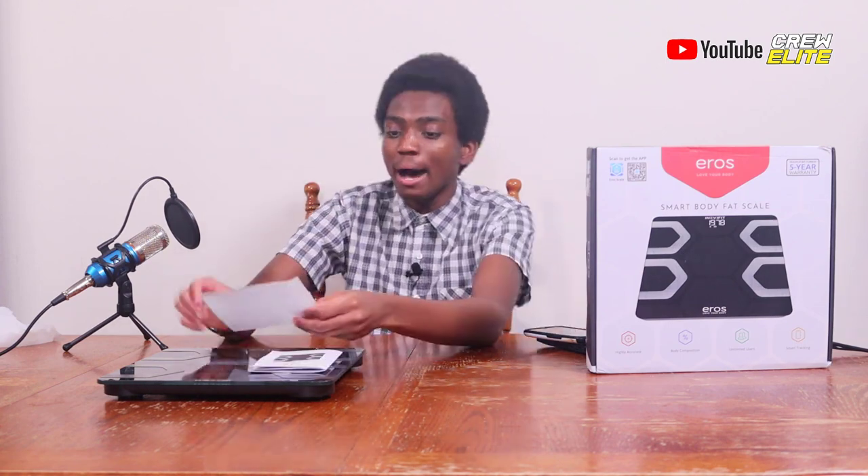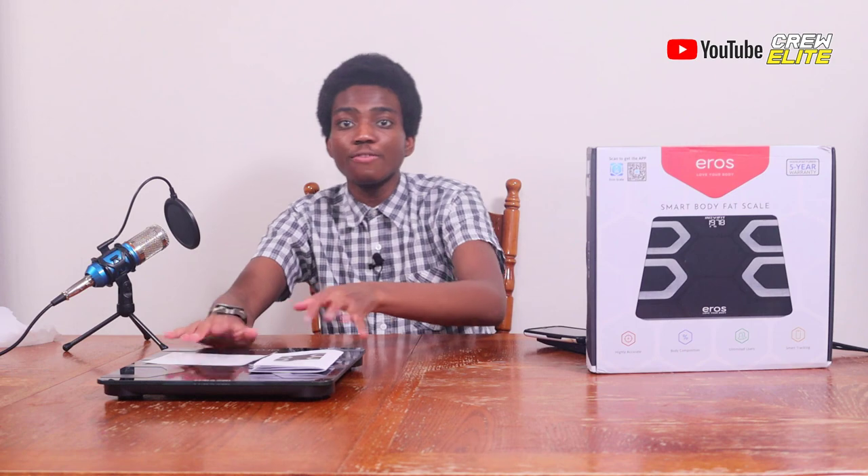We're going to test out the application and see if all those features can actually be computed. If they can, let me just say that this Body Fat Scale is something that a lot of you should really check out. I also need to mention that we found batteries inside the box.